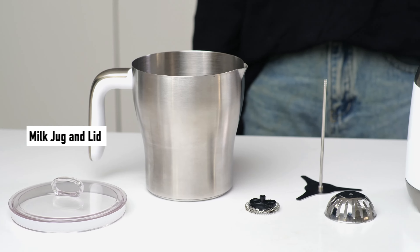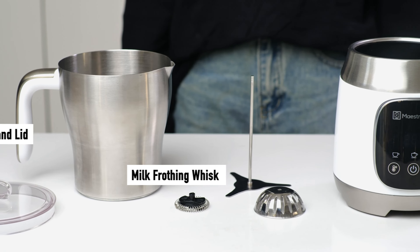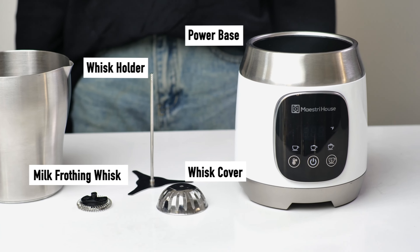The components include: milk jug and lid, milk frothing whisk, whisk holder, whisk cover, and power base.